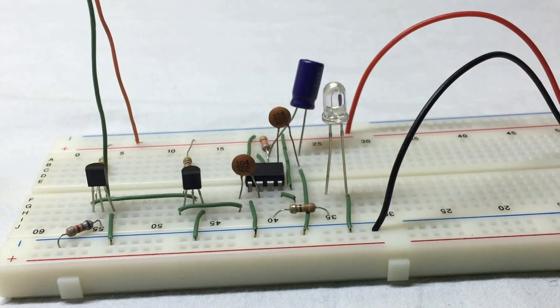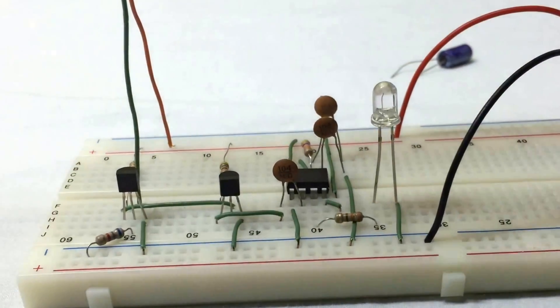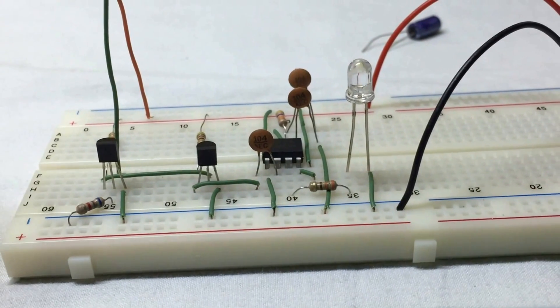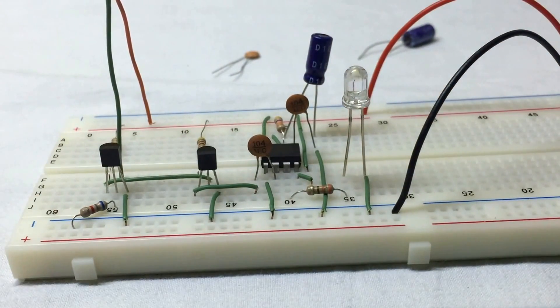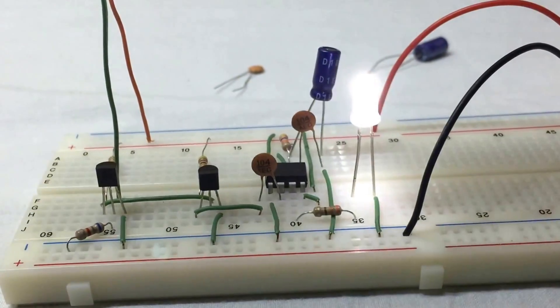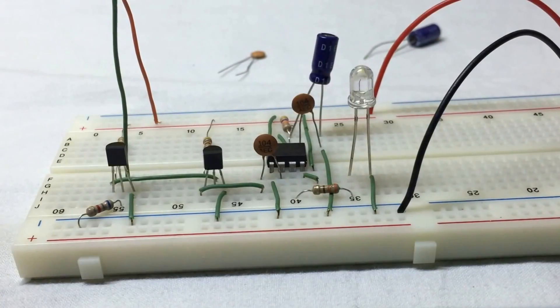The duration for which the LED remains on is around 6 seconds when using the 100UF capacitor. If we use a 0.1UF capacitor, the duration will be much less, and a 10UF capacitor gives a duration between those two. The duration of the LED is directly proportional to the capacitance of the capacitor used — more capacitance means a longer LED duration.